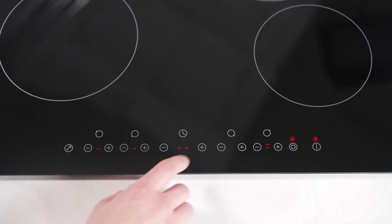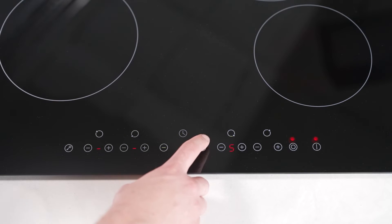Each zone comes equipped with nine detailed heat settings, granting you the exact temperature required, whether for a delicate simmer or a roaring boil.